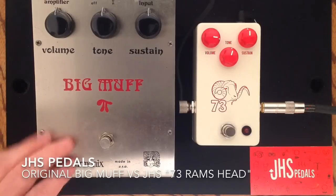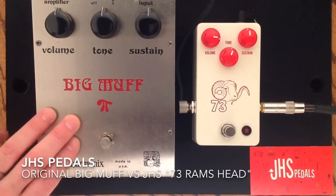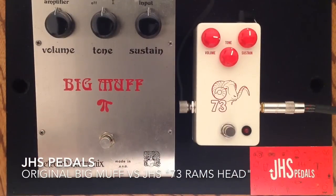Before I start playing, the original Big Muff does not have an LED on it, so when you are hearing fuzz tones and there is no LED lit right here, then we are using the original. So here is clean.